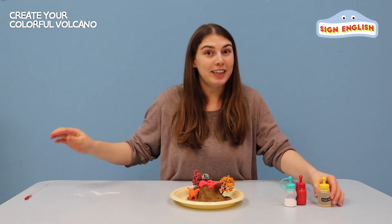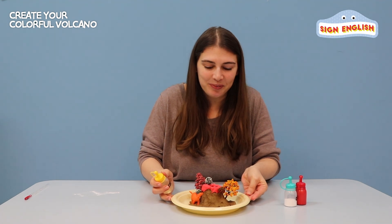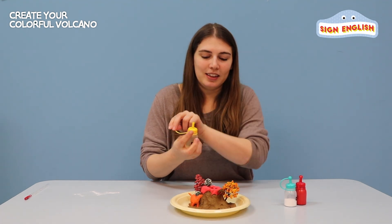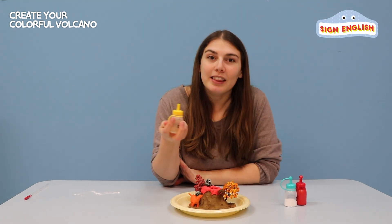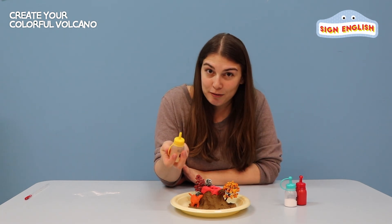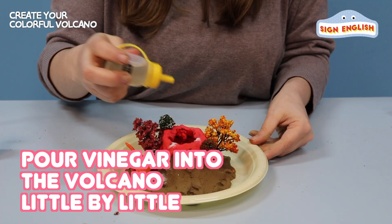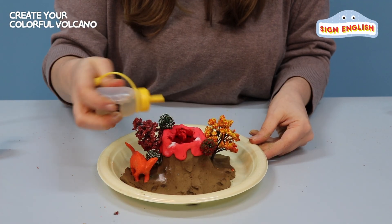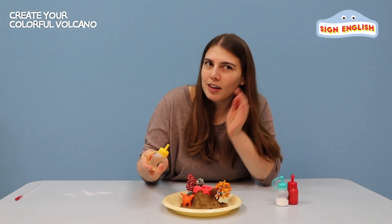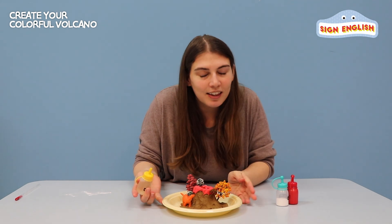We're going to need our vinegar, and this is where the magic happens. Are you ready? I'm going to pour in a little bit of vinegar and we'll see if the lava begins to flow. Here we go, here we go. And here's something — I see a little bit.